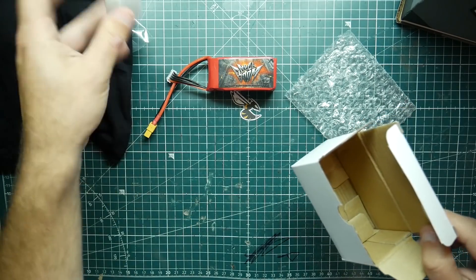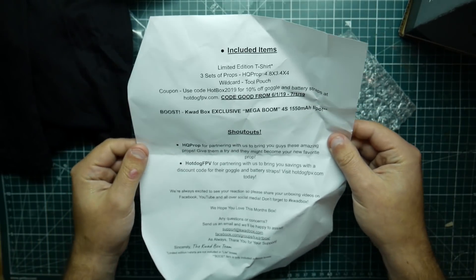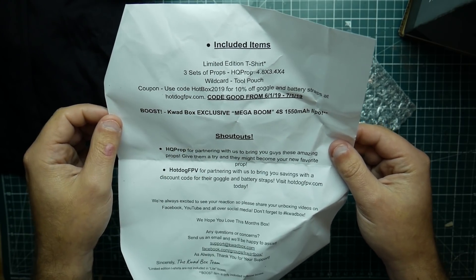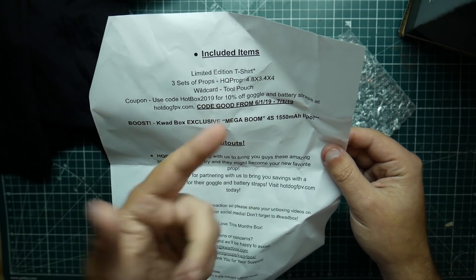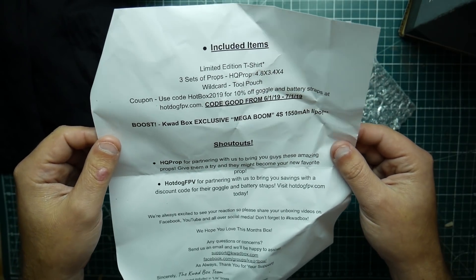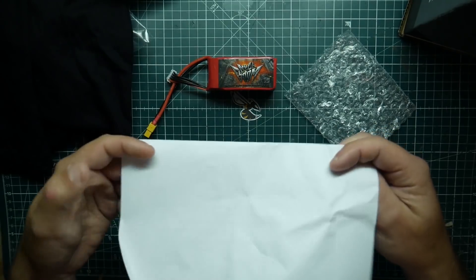That's pretty much what the Quad Box is for May 2019. Looking at what we're supposed to get — three sets — yes, I'm missing two sets of the HQ props. I got the shirt and the tool pouch, but I did not get the Hot Box 2019 code. And we got the Mega Boom 4S 1550mAh LiPo. Kind of a disappointing box.